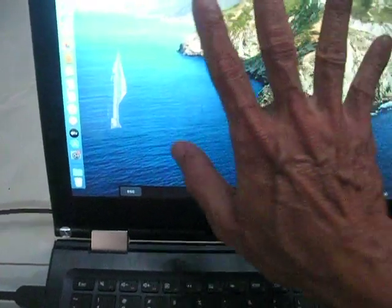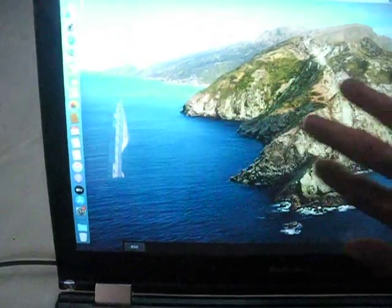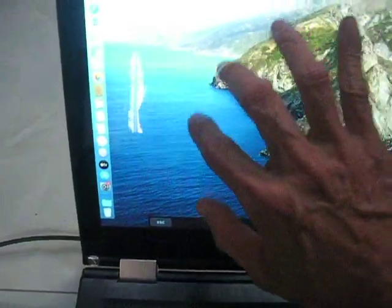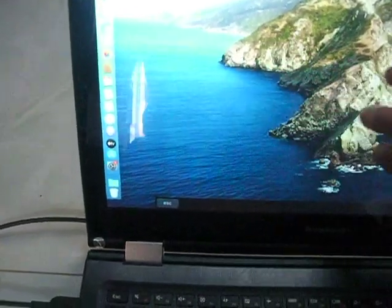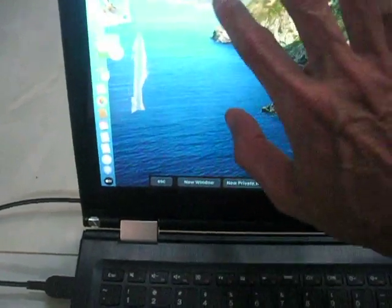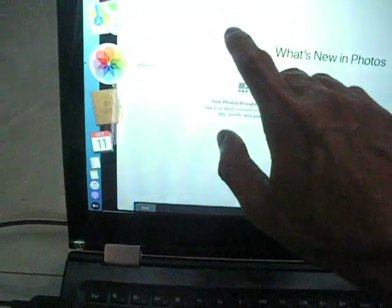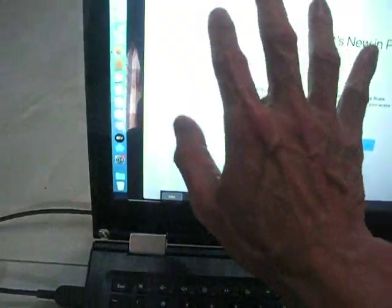Three fingers, four fingers, five fingers — three fingers, four fingers. You have to open several applications and it will switch between windows.